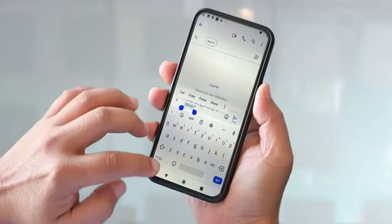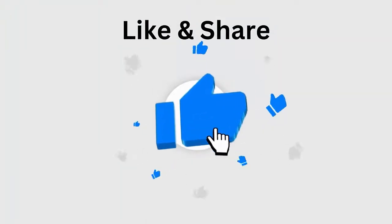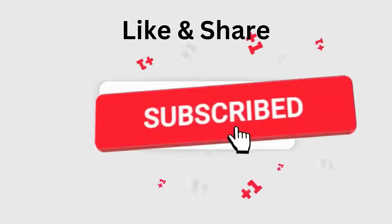So let's go ahead, but before going to the fixes, don't forget to like, subscribe, and click the bell icon to get the latest notifications.